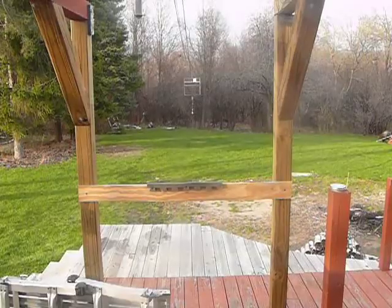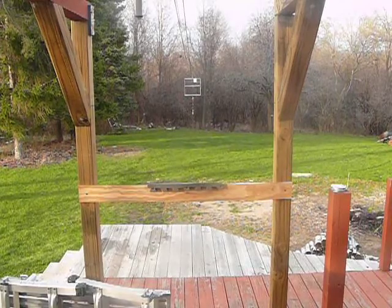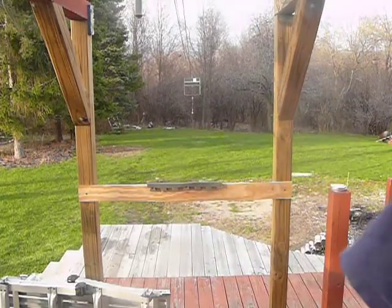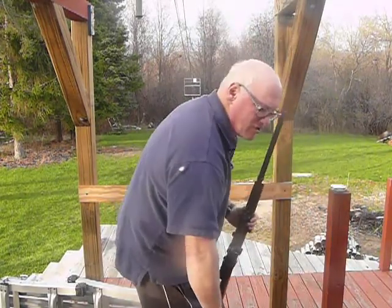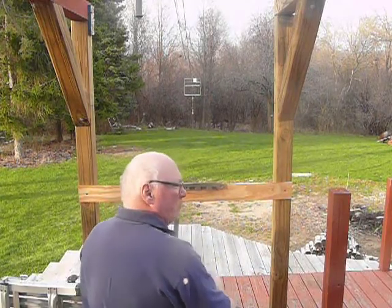I'm going to take a few shots. I haven't done this year's job, which is to get a bench built here, so I've got a little makeshift bench — just a spot where I can make a couple shots.